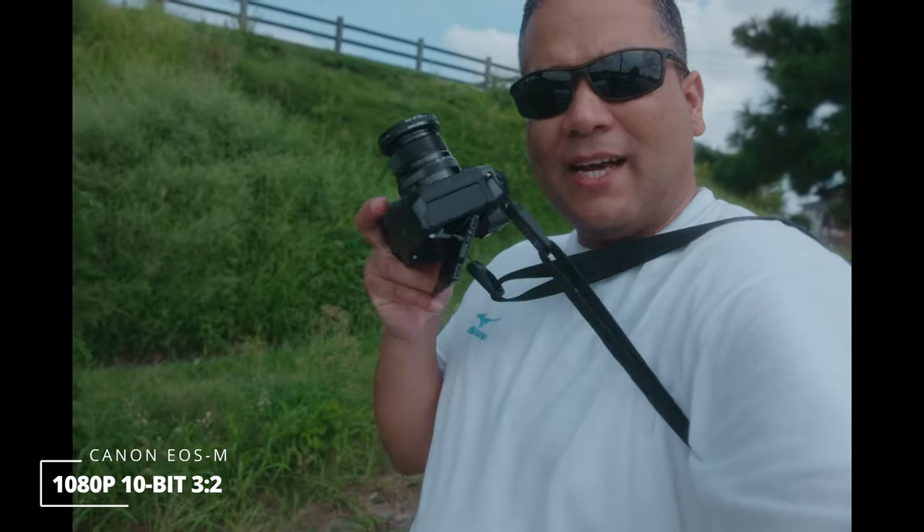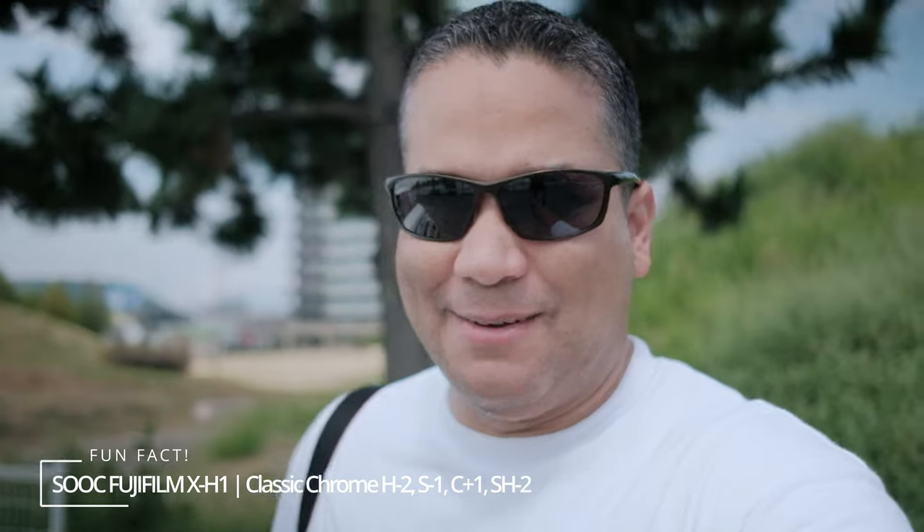Definitely you're going to need an articulating screen such as the one the Fujifilm has — that's what's going to help you see the screen better. Switching cameras again to see what it's like outside with this vlogging mirror. This is much better with an actual articulating screen. I can completely see myself.